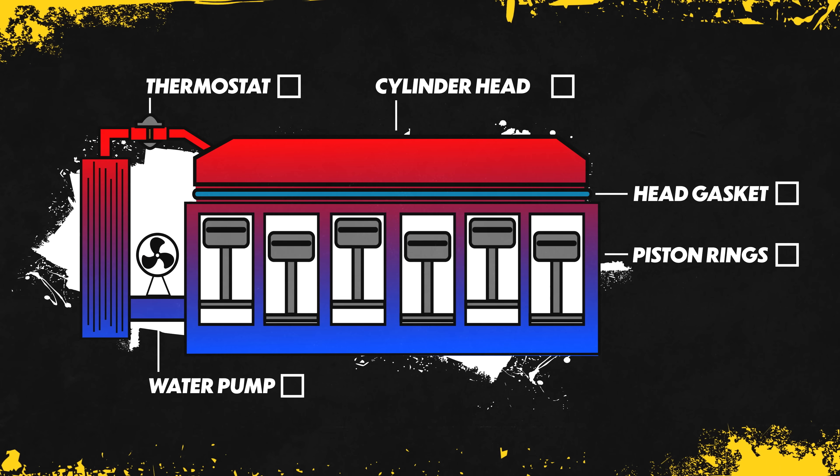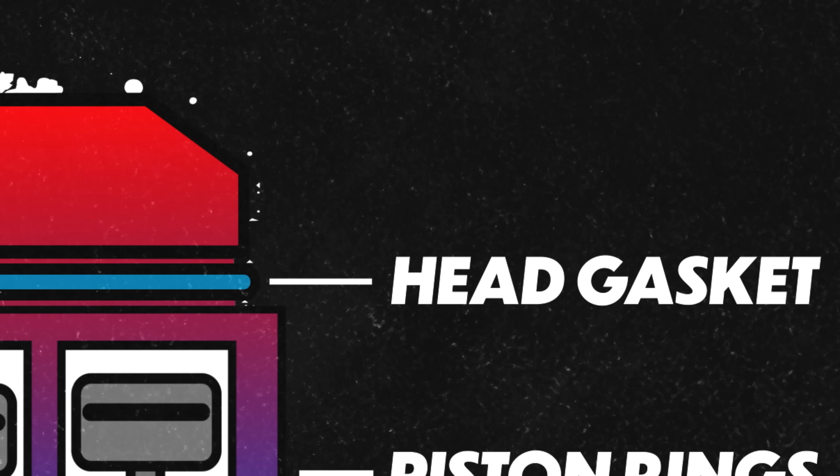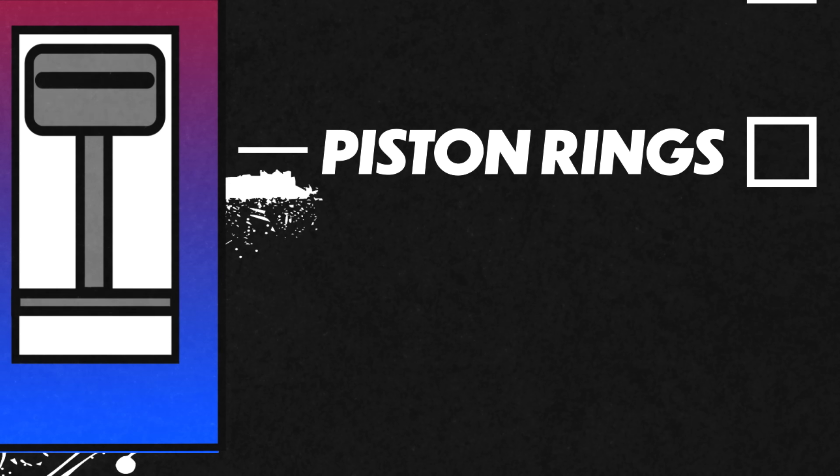Typically speaking, there are about five areas of concern when overheating an engine: the thermostat, a water pump failure, head gasket failure, a warped cylinder head, and your piston rings.